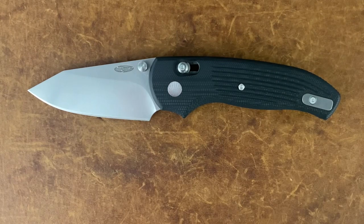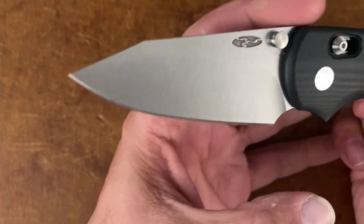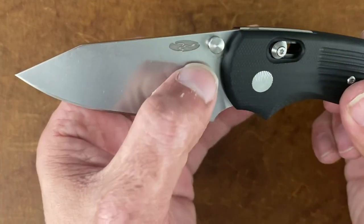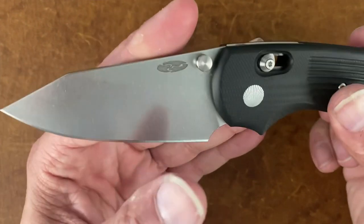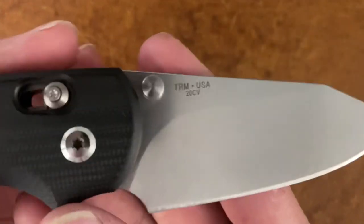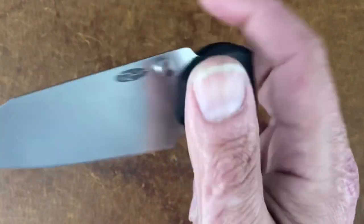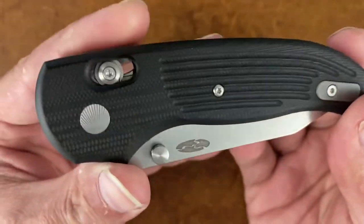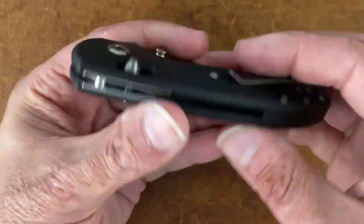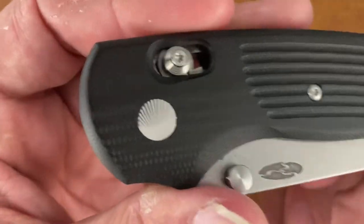I hope y'all enjoyed that cutting footage. Let's get a close look at this. You have a clip point blade shape with a nice stonewash finish of CPM-20CV steel, with a high flat grind that goes up to about right here. You have nicely deep-milled logos on the blade, and on this side you have 'TRM USA 20CV' with a nice deep etch. You have dual thumb studs, and with the River Lock, reversible pocket clip, and dual studs you have a completely ambidextrous knife — that's really cool.